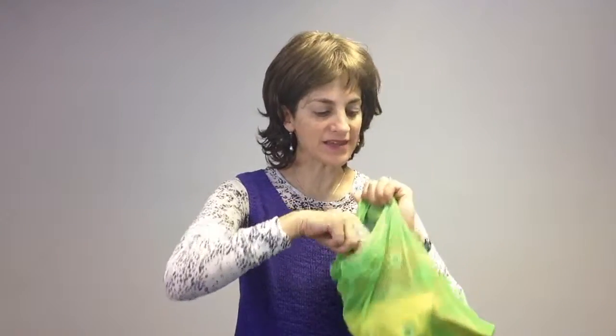Hi, this is Ilana from Fun and Function, and today I have Let's Go Finger Fishing. In your kit you get a nice little green mesh bag, and inside of it you get a fishing hook and three adorable soft fleece fish. First of all, they encourage tactile exploration because they're very soft, furry, and engaging.